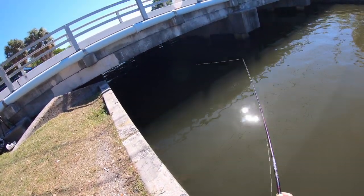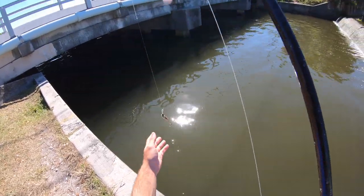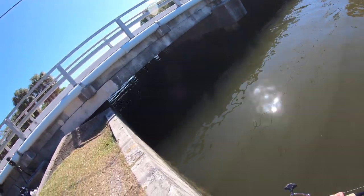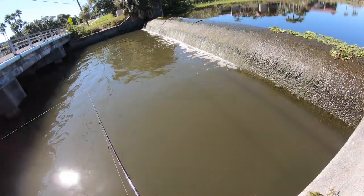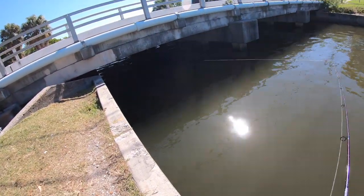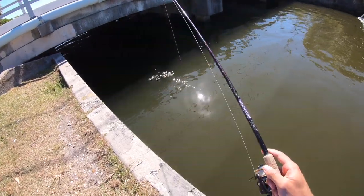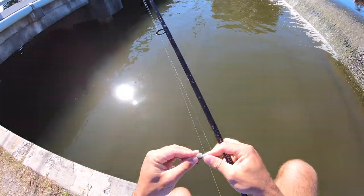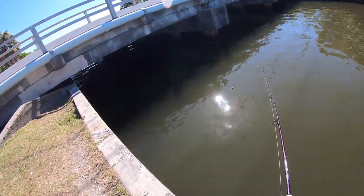Got bit right there — dang it! Let's get back in there. I think that was another fish — it felt weird, didn't feel like a snook. Felt like multiple hits, like a snapper or something.